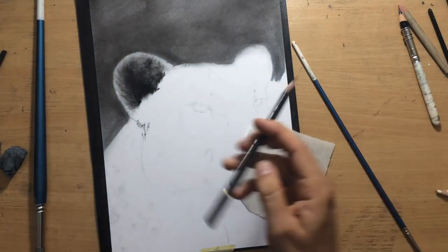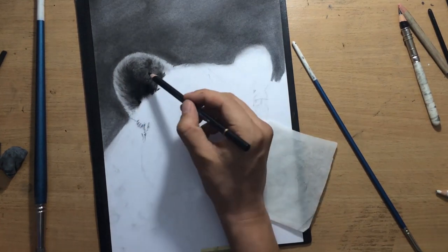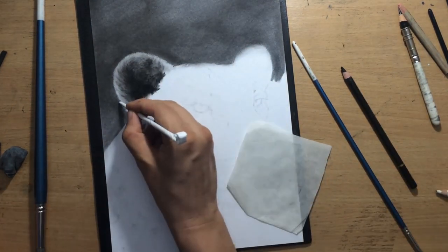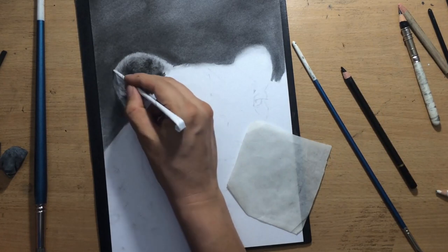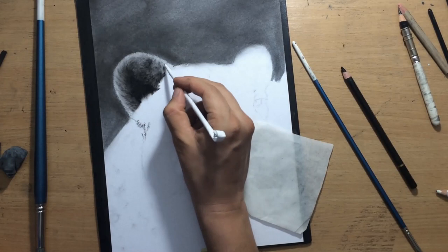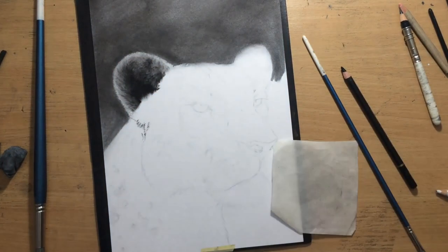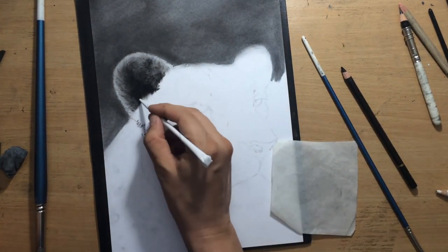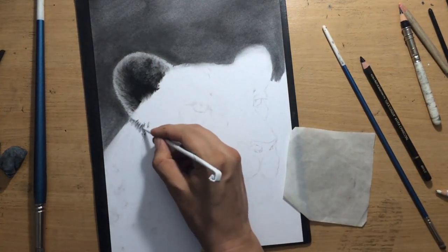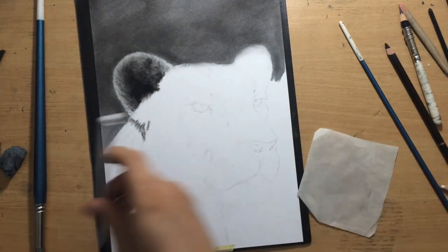Once I establish this darker area, I'm later going to draw some highlights or lighter hairs on top of it. But there's no need to do that just now. Right now I've achieved a sort of fluffy fur look, and I'm going to add some details a bit later. You can already see it's starting to have some depth — you can feel like there's an opening, a cavity there, and that the hair closer to the rim of the ear is a little bit lighter.